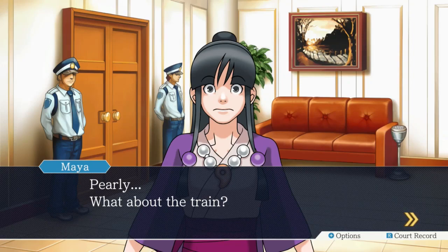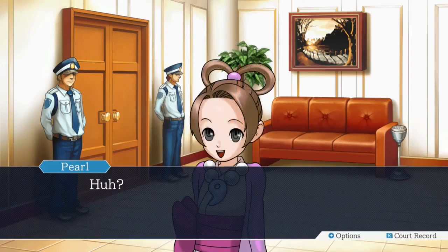Or she hitchhiked - she found a trucker and said, hi I'm cute, take me to the court. Coming from that village? Anyways, Pearly - what about the train? What's a train? I give up.